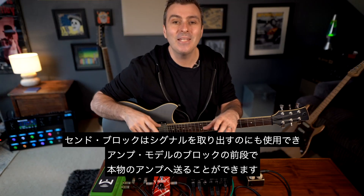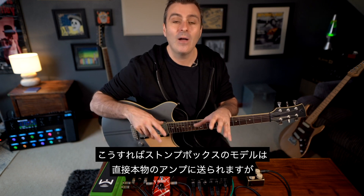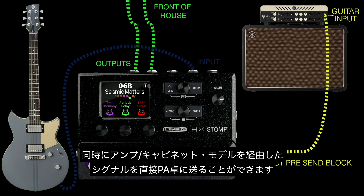You could also use a send block to tap off a signal and send it to a real amp before you use any amp modeling blocks. That way any stomp box models are going to go direct to your amp, but they're also going to continue onto an amp and cab model that's going to go direct to the front of house.